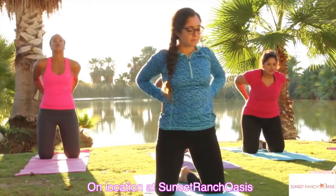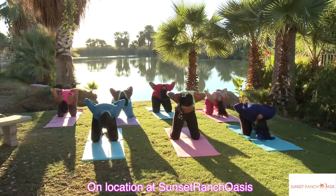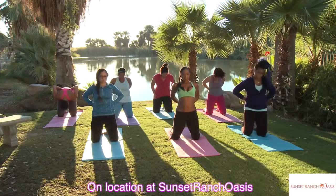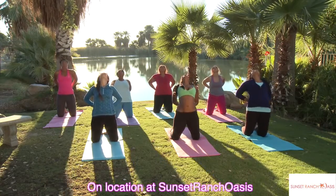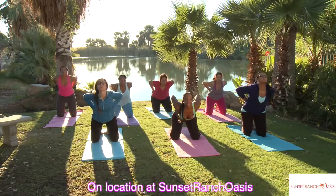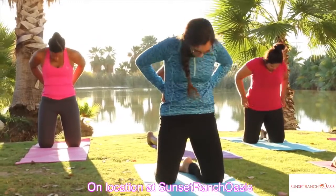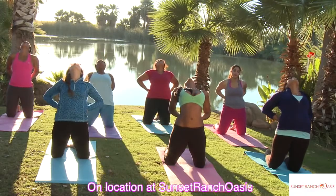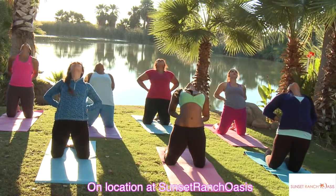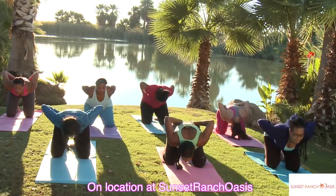Tilt your hips back, chest forward, then you're going to roll it up. Push your hips forward, look up. Reverse it — come down, lead with your chest, inhale, roll it up. Hips forward, and lead with your chest, and roll it up.